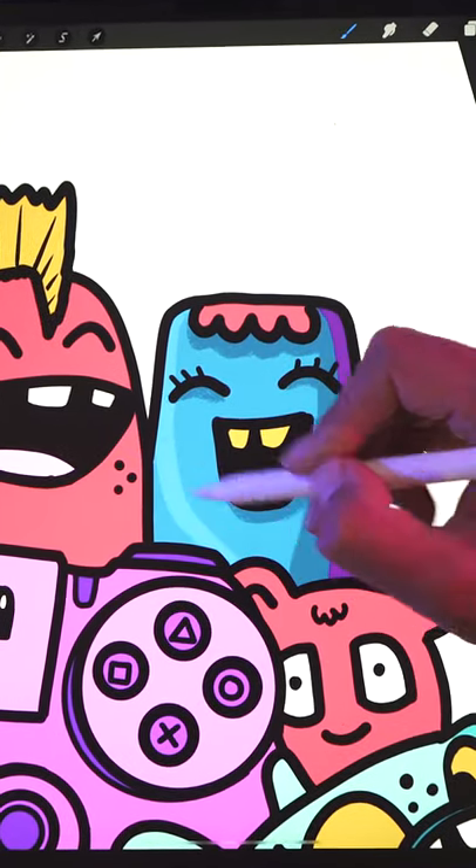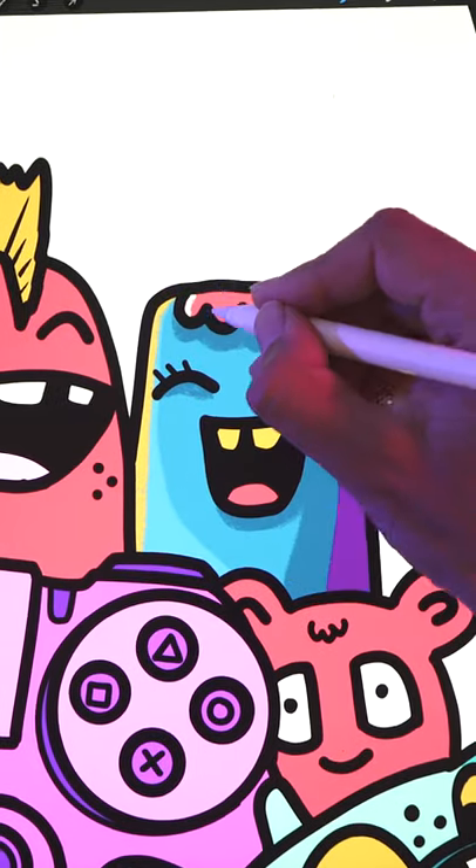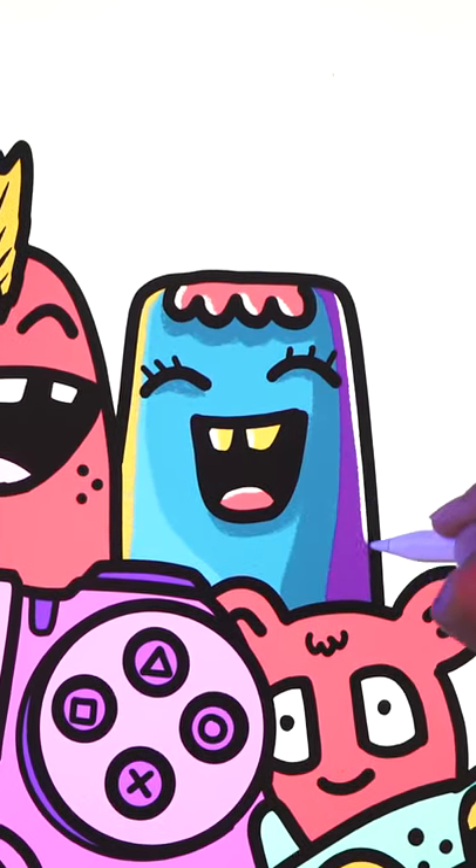Now paint the light side of your doodle using a lighter version of your base color. After that, add a rim light using yellow. Finally, add highlights using white, including a thin bounce light on the shadow side.